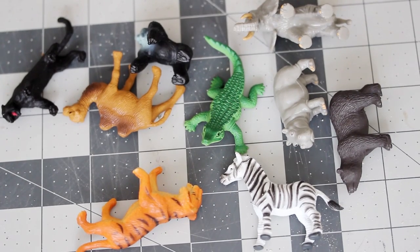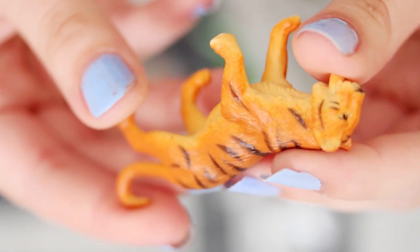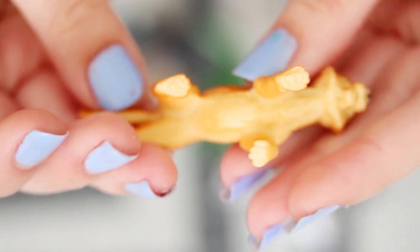Hi guys, so today I have a really fun craft project for you, and it is making colorful toy animal magnets. For this project, you'll need a handful of small toy animals. I got these at my local craft store, but you can also find them at a toy store or a dollar store.